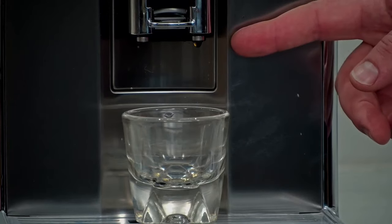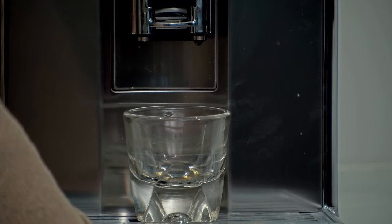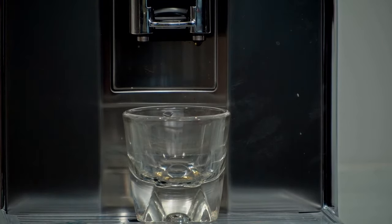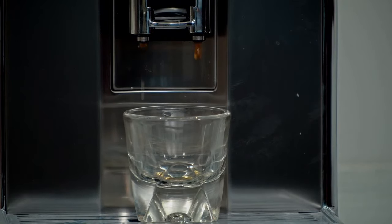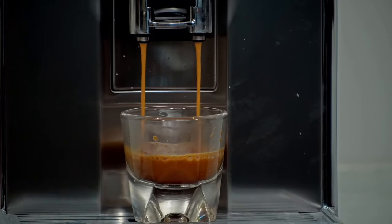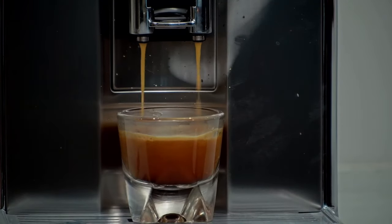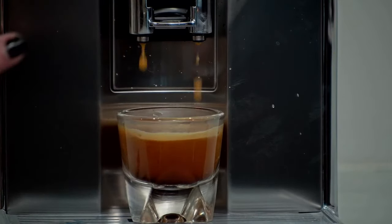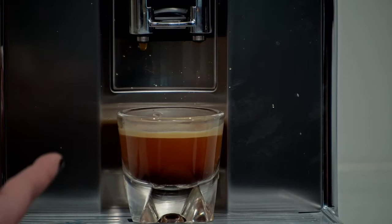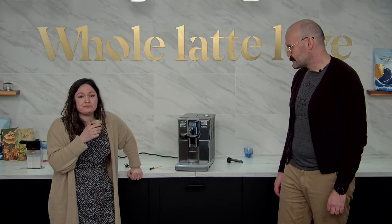We've got the spouts all the way extended here — you can fit quite a nice large cup. Of the more beginner to entry-level Gaggia machines, I would say this one is one of the better ones for larger drinks. In comparison to that first shot, look at that — you've got the cascading foam. Keep in mind this is a single origin coffee and you're still getting crema on it, which is awesome.